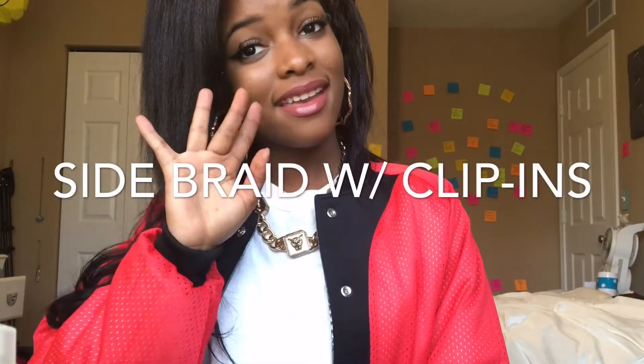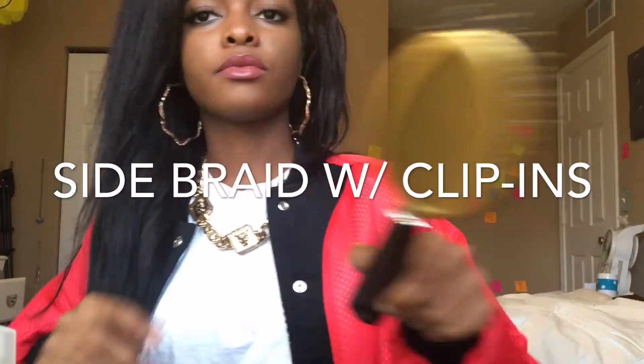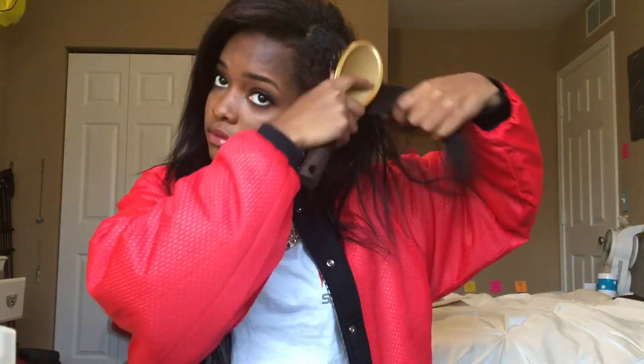Hey everyone, today I will be showing you how I create this side braid with clip-ins hairstyle. Starting off with my hair already half with clip-ins and half without. Here I'm just taking my brush and brushing my hair all the way out.